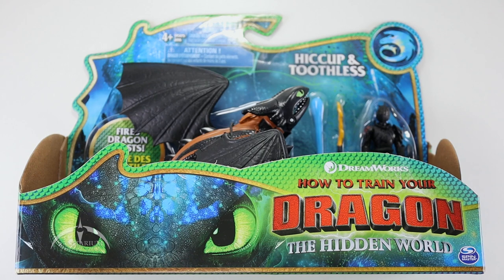Hey, what's up everyone? I'm Colby from Sanitarian Productions. We're back again with another action figure review. In this episode, we're taking a look at the How to Train Your Dragon: The Hidden World. This is Hiccup and Toothless.